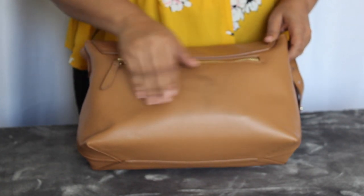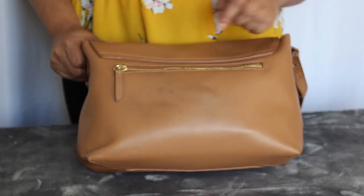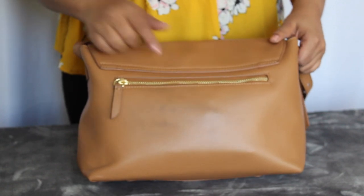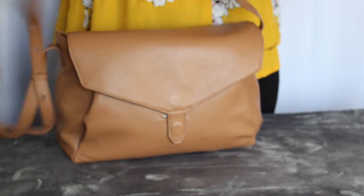I wear this with denim. I do have a little bit of denim transfer on here. I haven't tried to wipe it off yet — I probably should have before filming this video, but I totally didn't think about it. Hopefully it will come off, but I'm not too bothered by it because it's on the back of the bag.